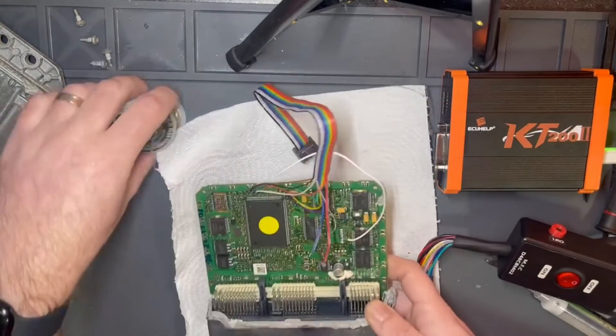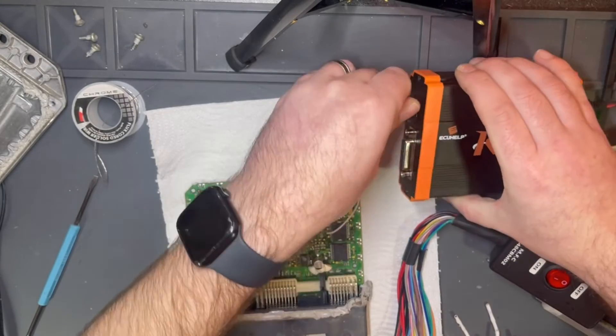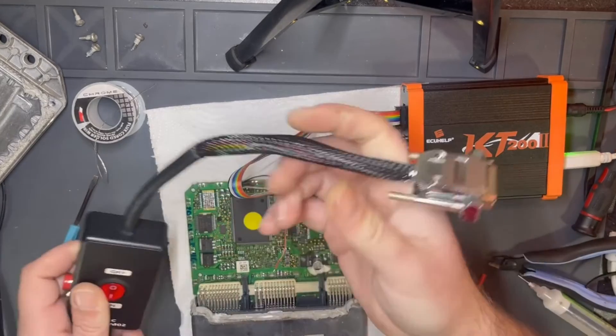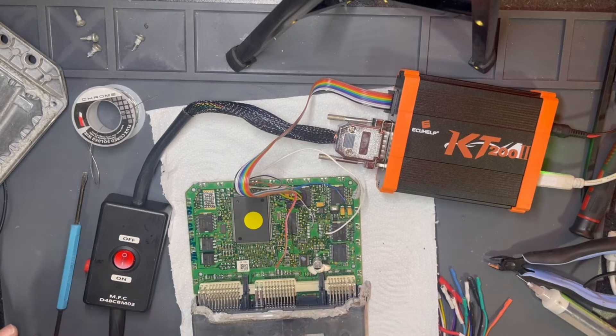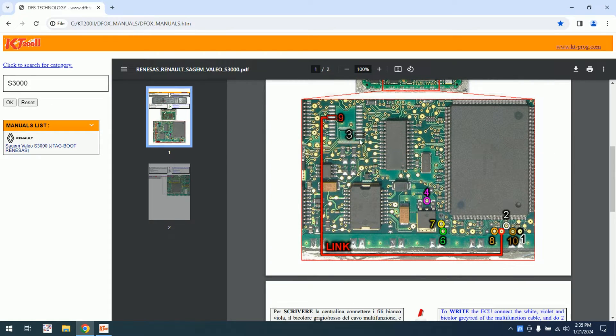Let me connect the rainbow cable. I will also connect the multifunction cable. Power supply and switch to the computer — this is the pinout. I provided the plus and ground, and then I made the rainbow cable connection according to this schematic.